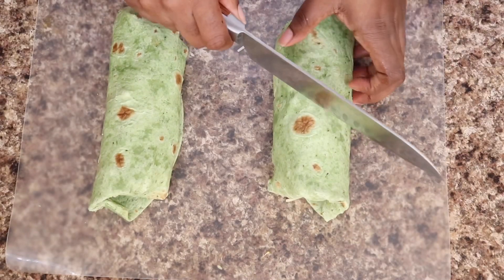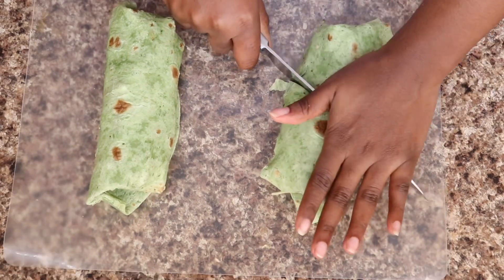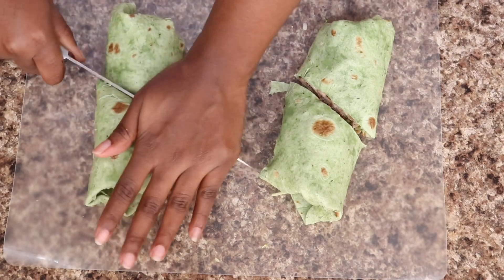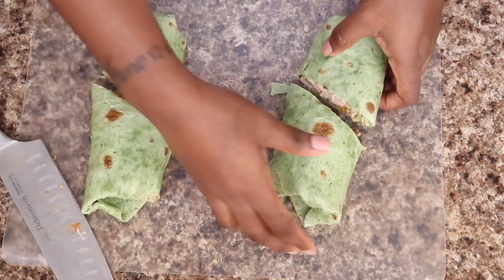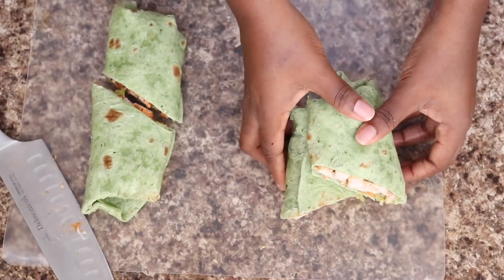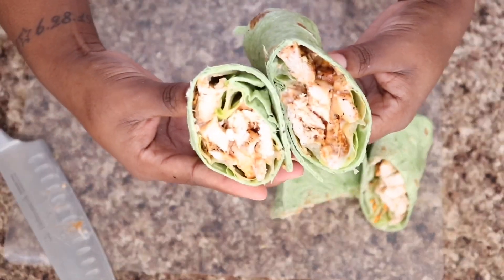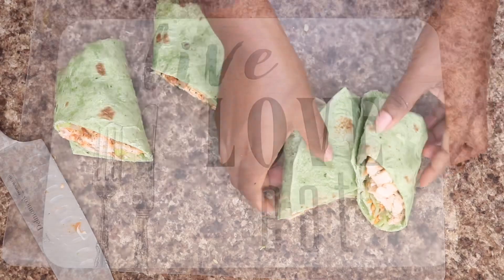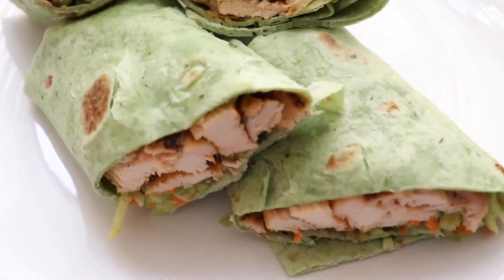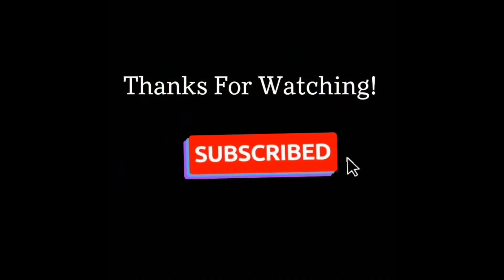For this last step I'm just going to cut my wraps in half so I can put them on my plate and make them cute. You want to be quick with your cut because you don't want to tear your wrap. This is the teriyaki wrap. Here are the wraps up close — yes, they look so good! Thanks for watching and don't forget to like, comment, and subscribe.